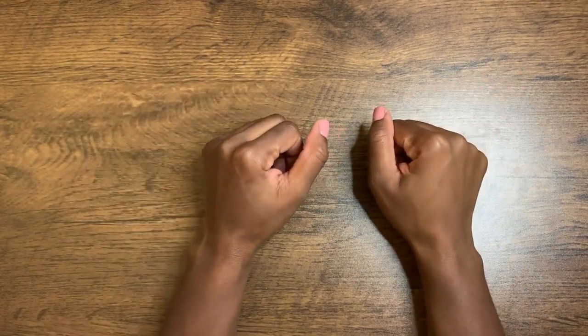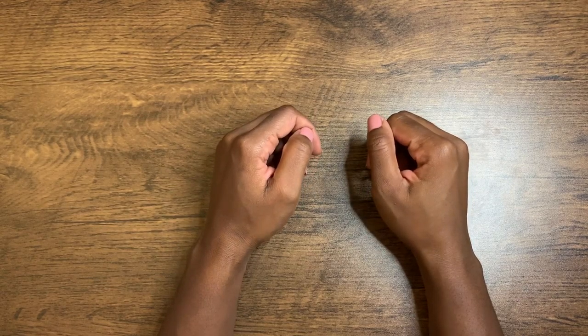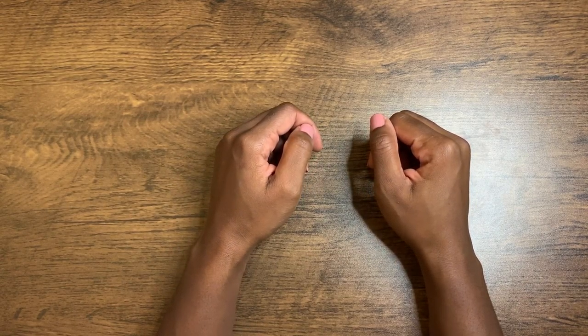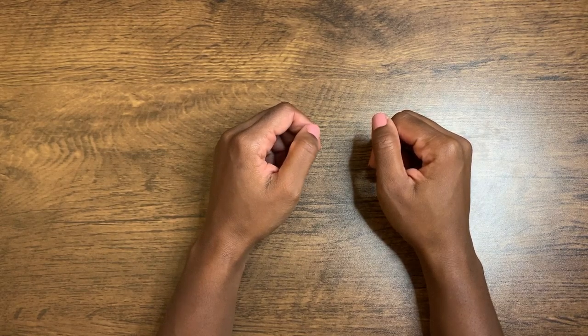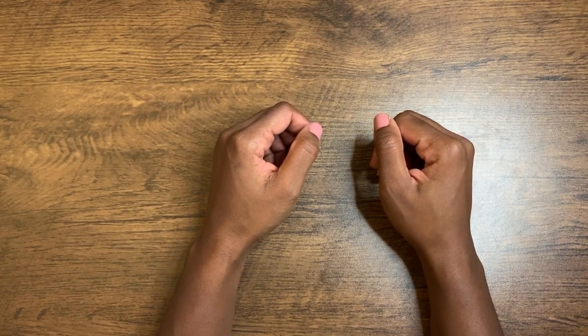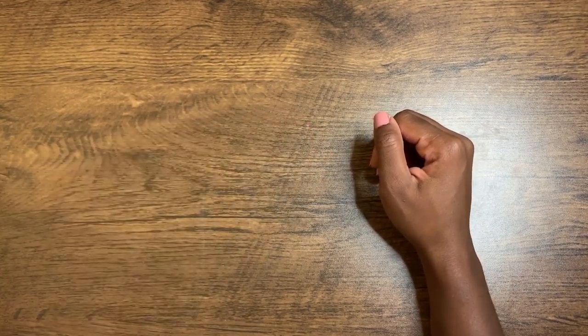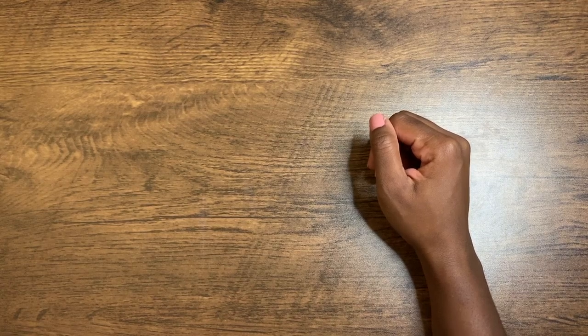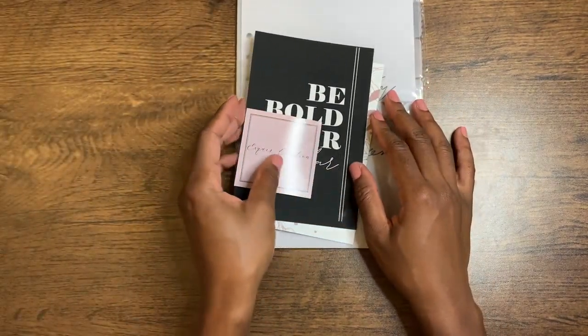Hi everyone, welcome back to my channel. Today I'm going to be doing a review and walkthrough of my A5 setup. Darlene from X-Quiz Creations was so generous to send me this to review. So thank you Darlene, and I'm excited to chat about the products. So this is what came out of the bundle first.